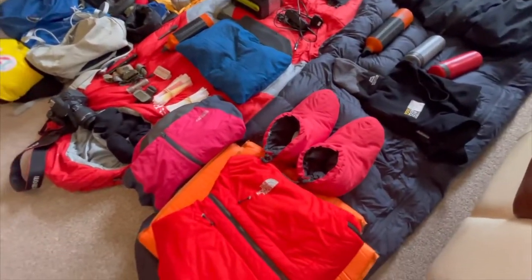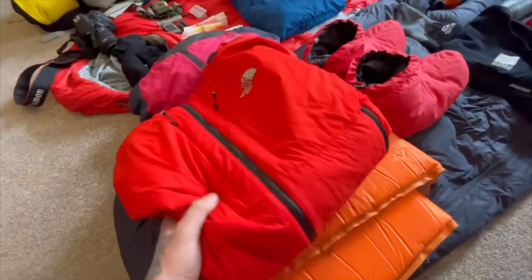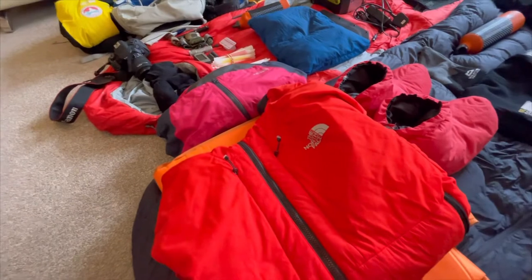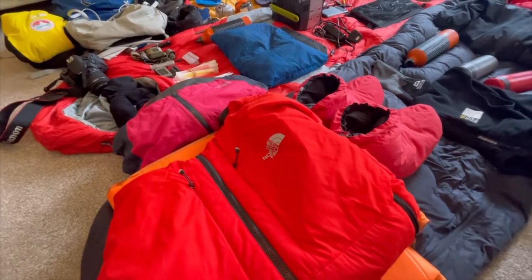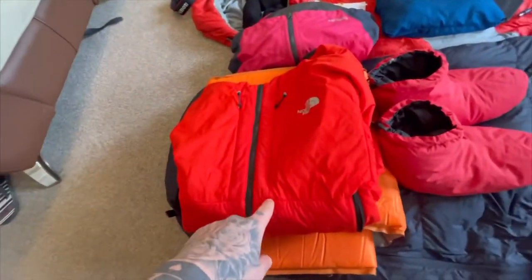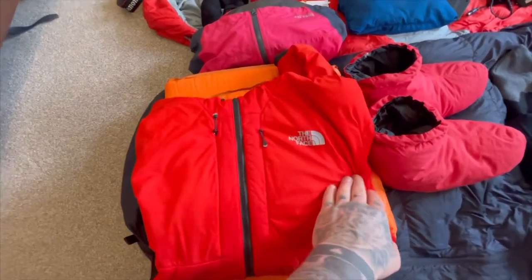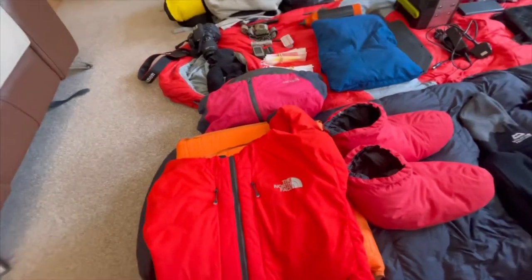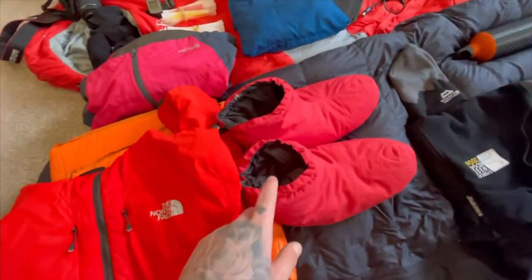Moving down, I've got my roll mat — just a normal Mountain Warehouse one, but it does its purpose. It keeps that cold ground away and gives you a warm separated layer between you and the floor, because lying on cold ground is not pleasant. Moving up, I've got my North Face Summit Series Pertex jacket. It's a fantastic bit of kit — slightly waterproof, warm enough, and keeps the wind out. I use it as my mid layer.